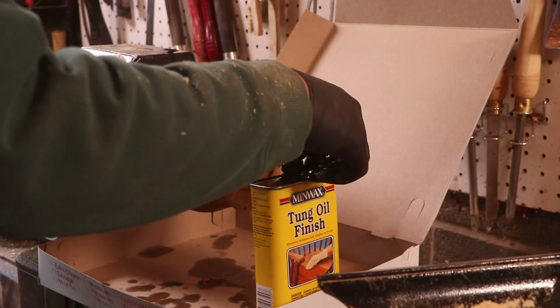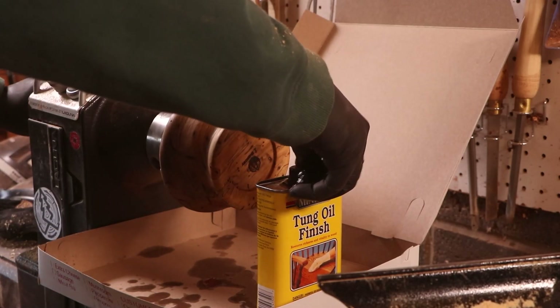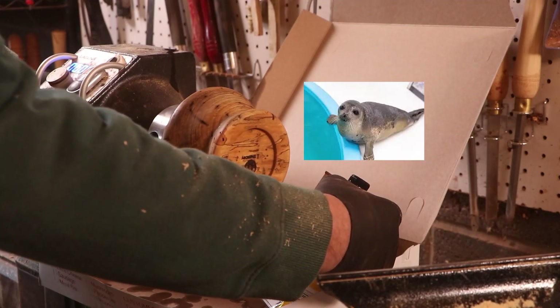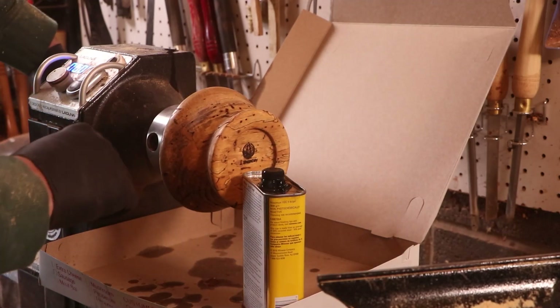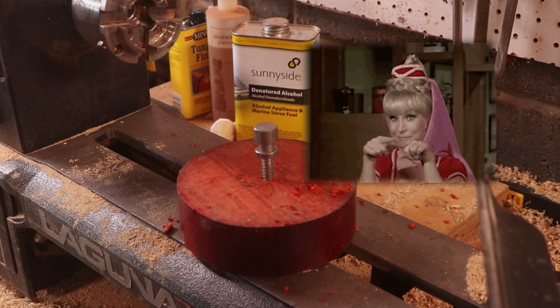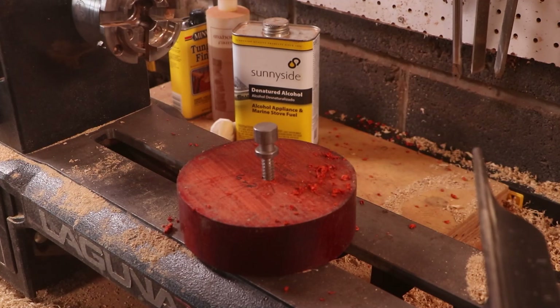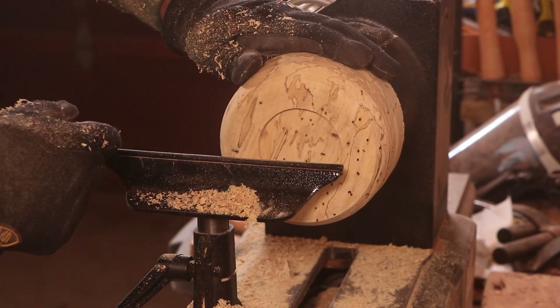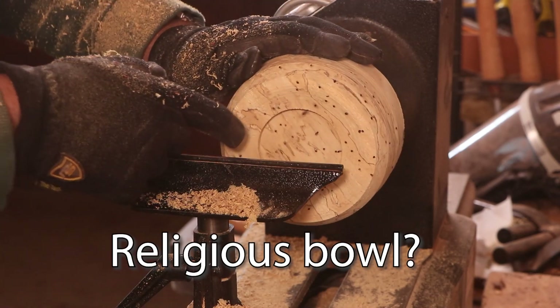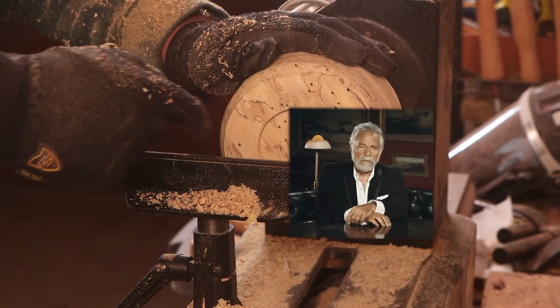It says not to use a sealer or anything, but I think we've got to use some type of sealer. I'm not happy with this at all. Oh my God, I didn't hit the record button. Again? Holy crap. This is a very religious bowl. Get it? It's holy!